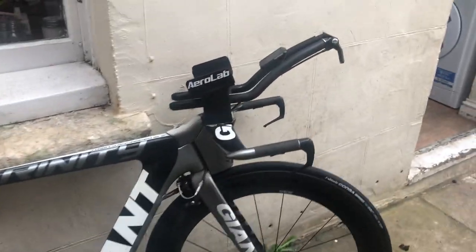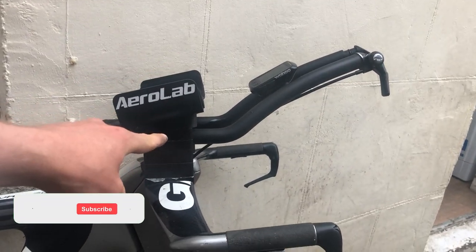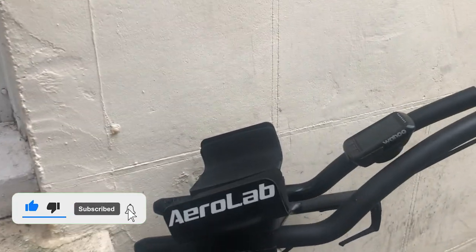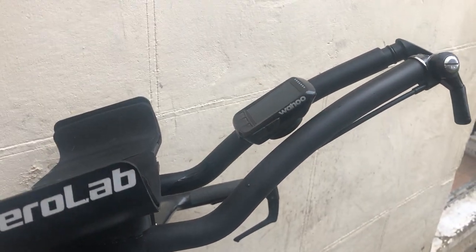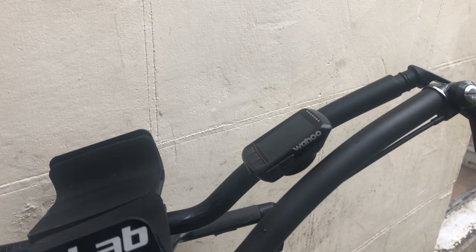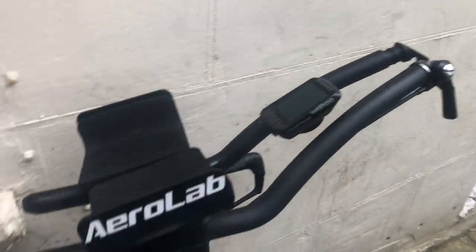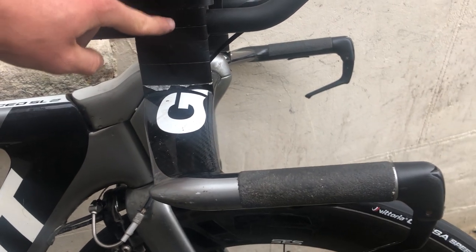The most important thing is your position. These are Zipp Vuka 110 bars — they're very good ones. They shape up nicely so you can get a classic praying mantis position, but one of the best things about them is that the bars come closer together so you can get a really narrow position. I really rate them. The base bars are integrated with about 60mm of stack.